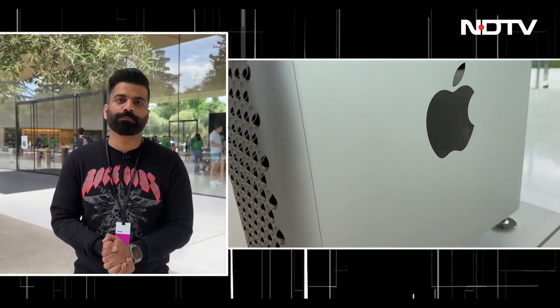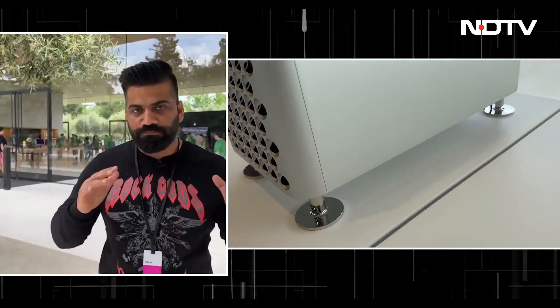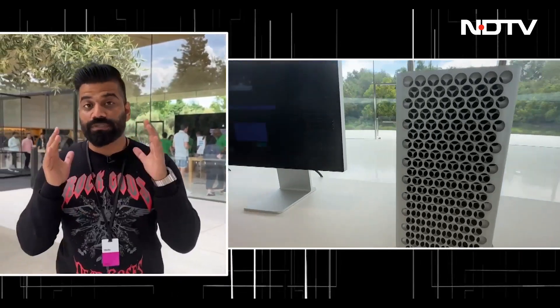Then we had the much-awaited Mac Pro. This machine completes the transition from Intel to Apple Silicon, because now in the entire lineup, everything is powered by Apple's own Silicon. This Mac Pro is the machine for the real pros. It comes with the M2 Ultra processor as the base, with a 60-core GPU that you can take up to a 76-core GPU, combined with 192 GB of memory, up to 8 TB of storage, and it's available in both tower and rack configurations.